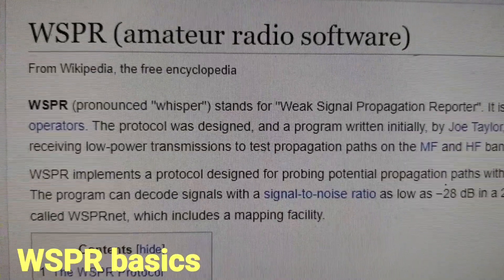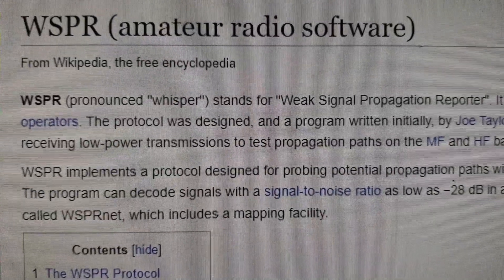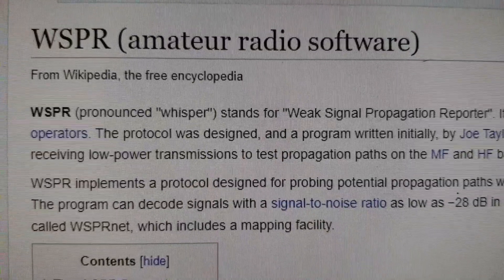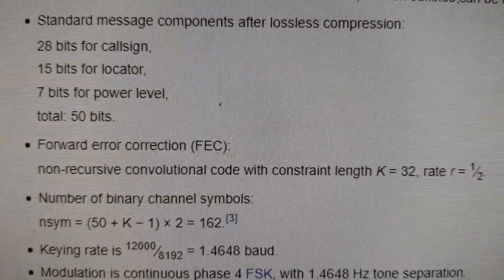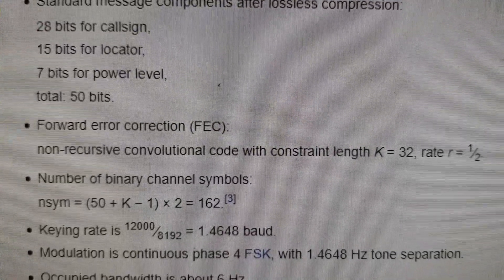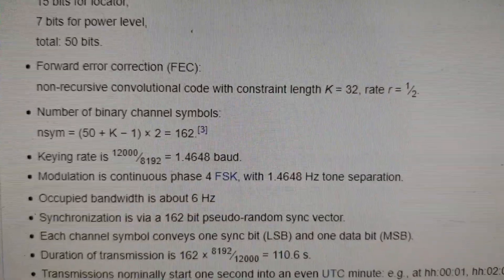Briefly, the WSPR protocol is the invention of Professor Joe Taylor, K1JT, and it is a scheme for allowing propagation conditions worldwide to be detected in near real time. There is only one message type and it is static. It consists of call sign, Maidenhead grid locator, and an indicator of power level — giving you 50 bits.